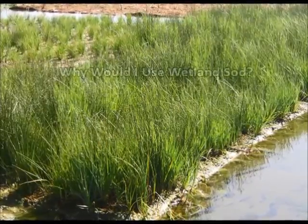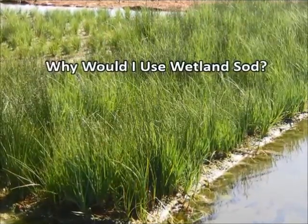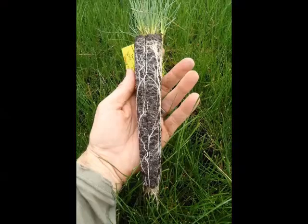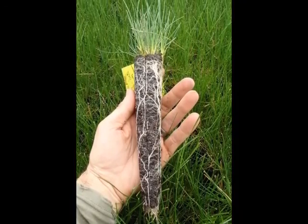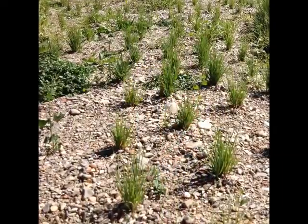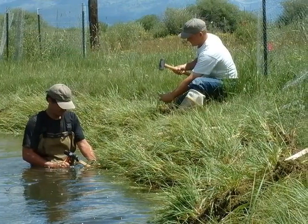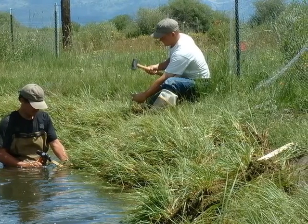We are often asked: why would I use wetland sod? What advantages does it have over other wetland revegetation techniques? What site-specific challenges can it help overcome? Frequently, wetland restoration projects use nursery-grown plugs in an attempt to re-establish vegetation on a site, and in many cases this can be an effective approach. Wetland sod is commonly used on projects to address a specific site challenge that will impede the success of plug planting.